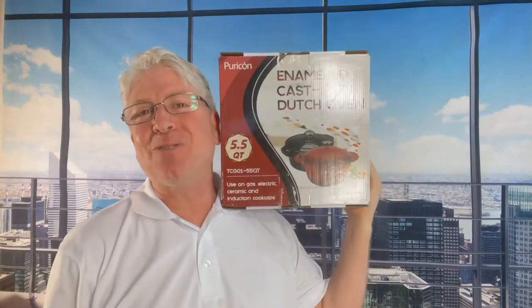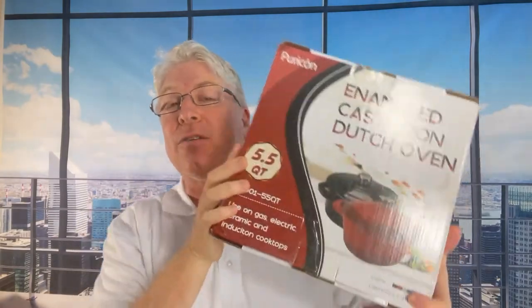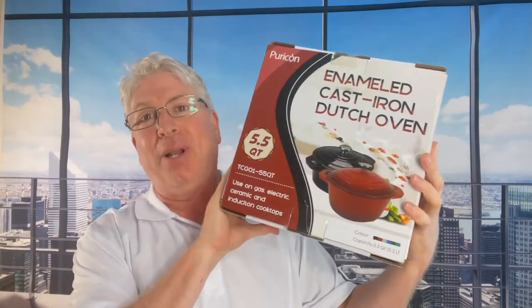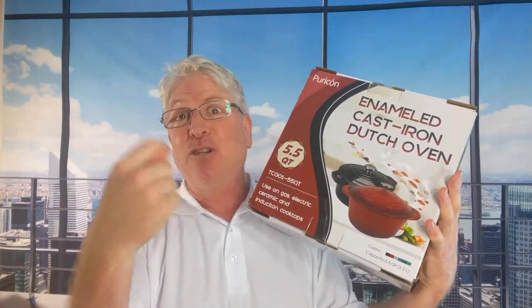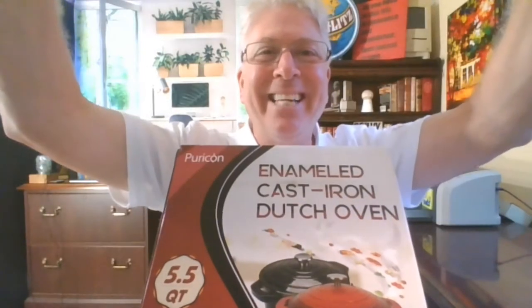Hey guys, it's the Pitchman with an awesome Pitchman deal of the day. Big news — my wife the other day just offhandedly mentioned that she wanted a cast iron dutch oven. So I went around and checked it out, found this company, and I'm so pleased with it. I just gotta let you know — that's the type of guy I am.